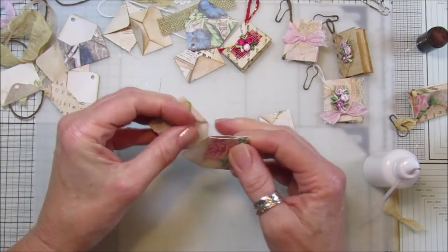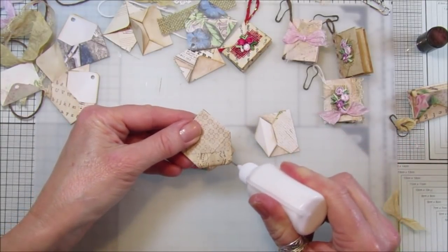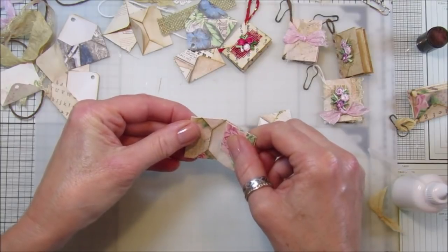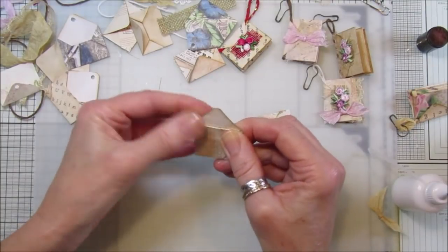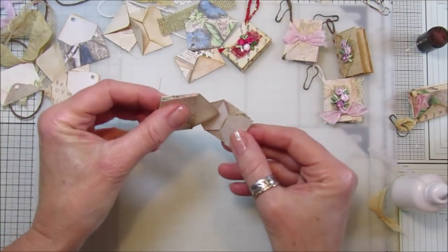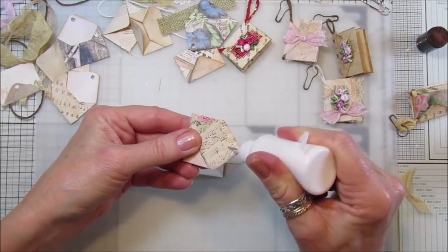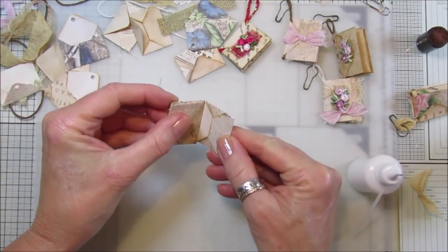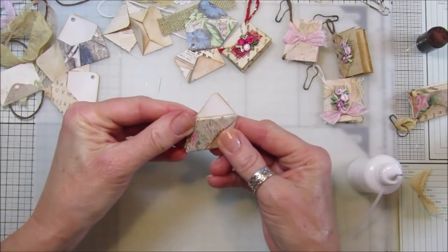Take your next one and pop that inside - you want to ink the back of the envelope like that. Fold it down so you've got little envelopes like that, and then the last one you want to pop inside, just like that. Pop that in there and stick that down.